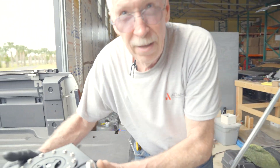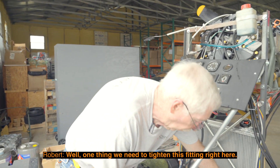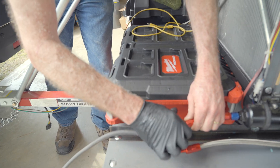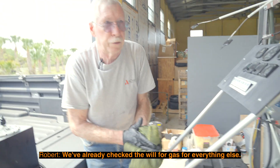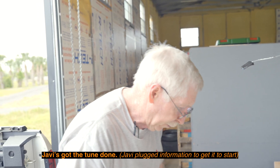What's the starting procedure? What do we need to do to make sure everything's good? Well, one thing we need to tighten this bit right here. Of course, we've already checked for gas and everything else. Hobby's got the tune done.